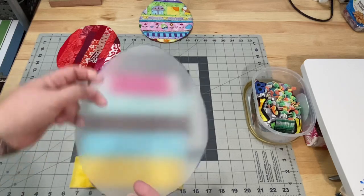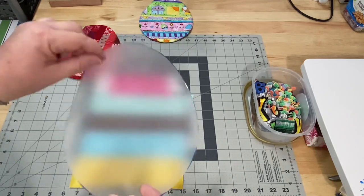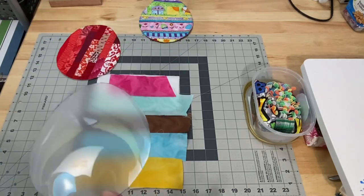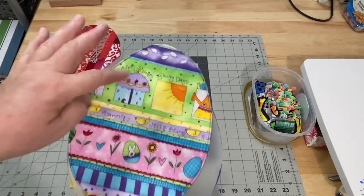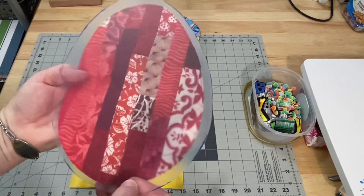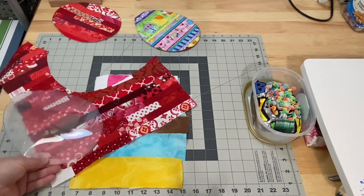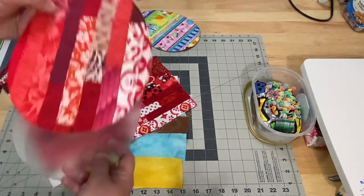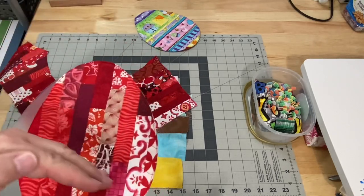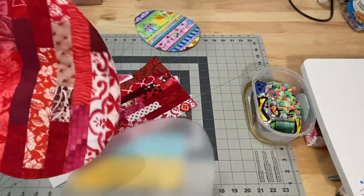I cut this plastic template out of one of those clear cutting boards from the Dollar Tree — they come two to a pack for a dollar. I like this because you can see through it to line it up and decide which part of the fabric you want to highlight. On my panel I could have placed it anywhere, but I thought this placement was really nice. It had a little highlight of lighter colors, and I liked the vertical orientation since the next one we'll do will be horizontal.